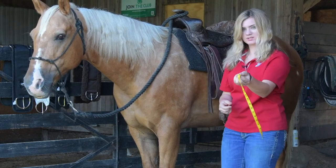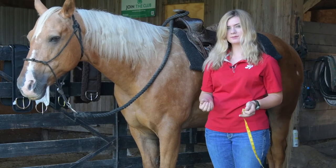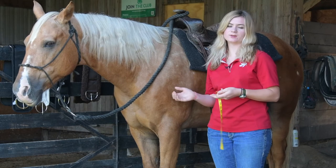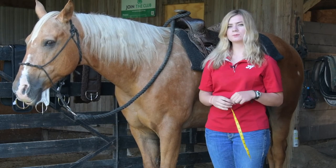I'm going to take that measurement which is 16 inches and double it, which puts him at a 32. So Cashier could comfortably ride in a 30 or a 33 inch girth — either one will work.